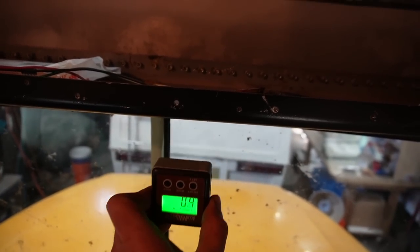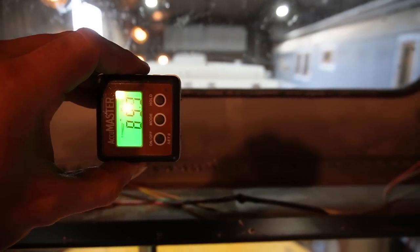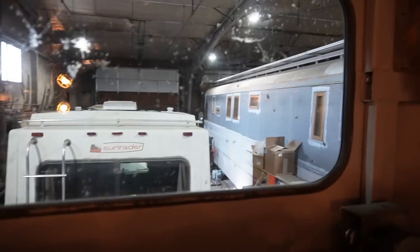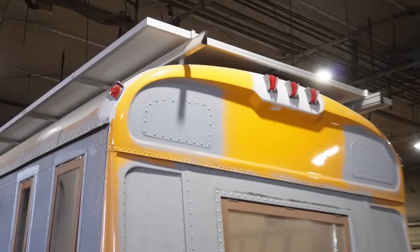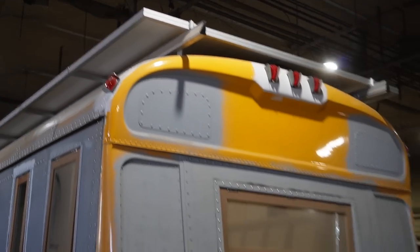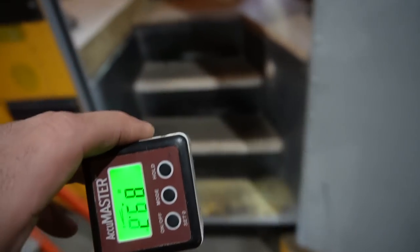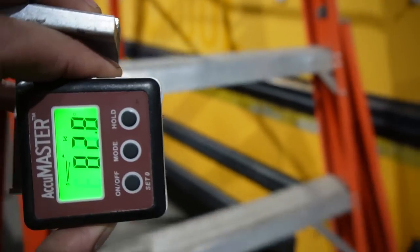When I go on the roof, I want those L brackets to be perpendicular to the plane I established inside on the dash. So I'll take the bevel box up to the roof with one of my L feet and go hunting for 90 degrees up on the roof of the bus.